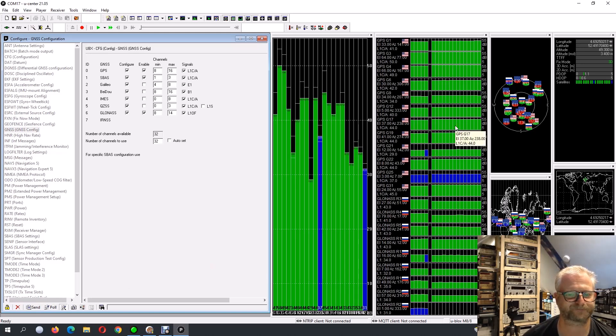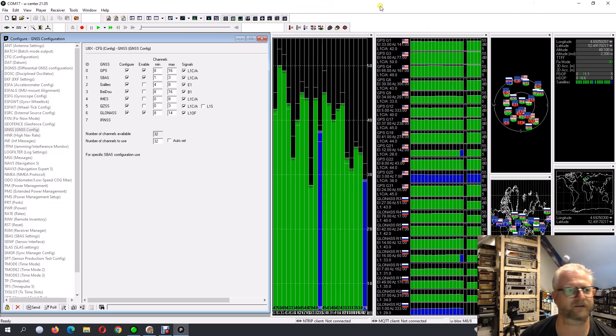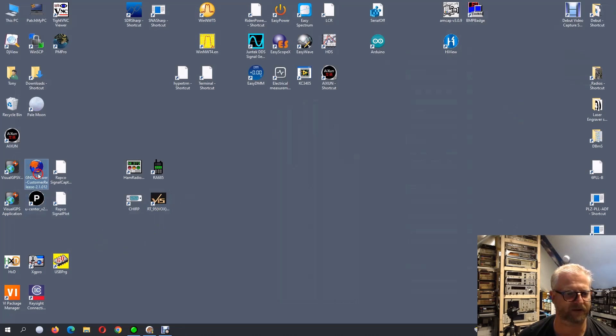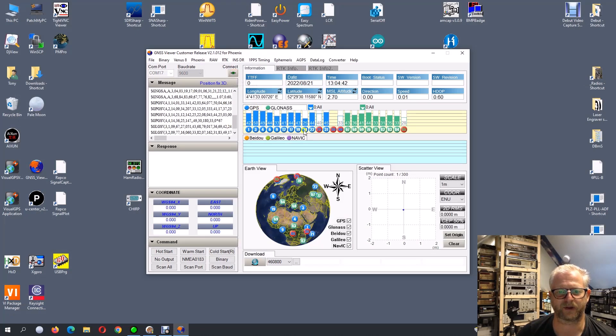Now we can see if it really gets better — if what I've read is true. We close this, disconnect, and close the program. Now we have a look here and reconnect. Now we only have two networks left and we need to wait to see if this actually makes the position more precise. I'm not sure if that also means the timing will be more precise, but at least it should have a better fix, and then maybe it stays locked to 10 MHz more consistently.